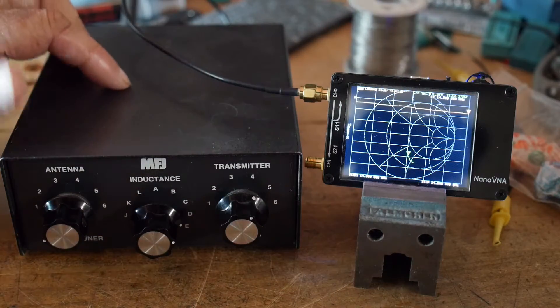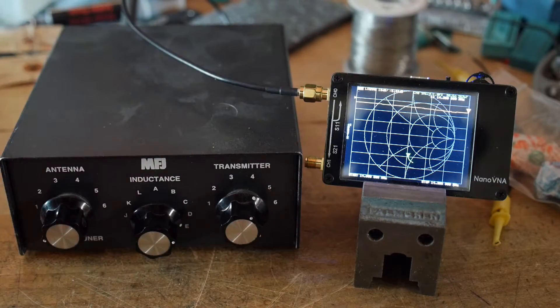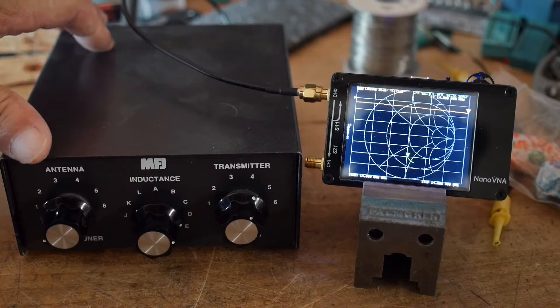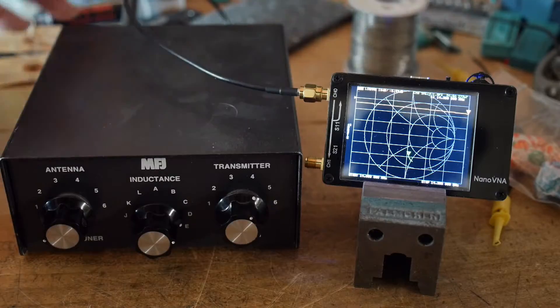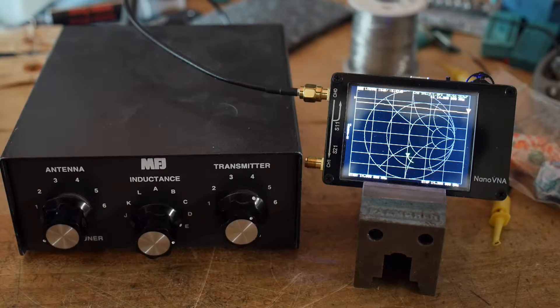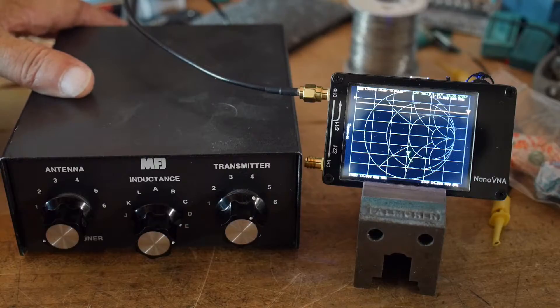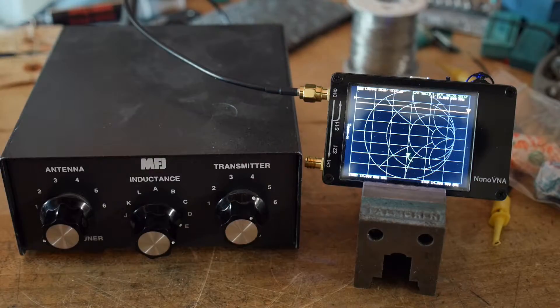I have an antenna matcher and an antenna hooked up to it, and the antenna is up on the roof. It's an EFHW with a balun. I'm not very happy with it at all — I get a whole bunch of RF back into the shack, so I don't know what's going on. I'm going to move it back to my old antenna.